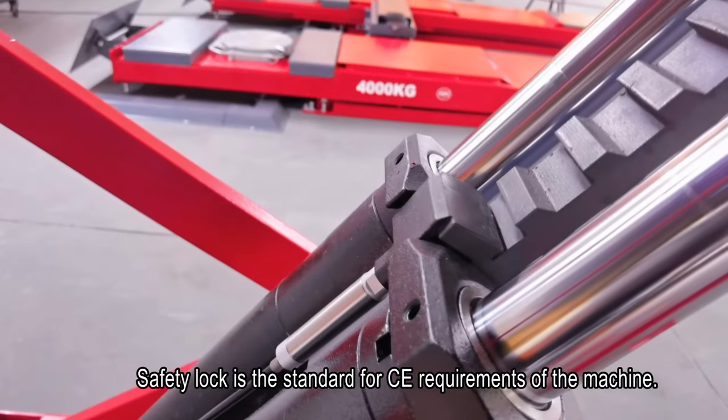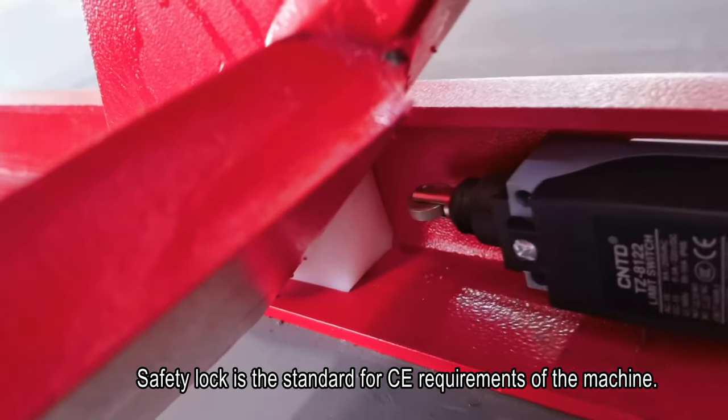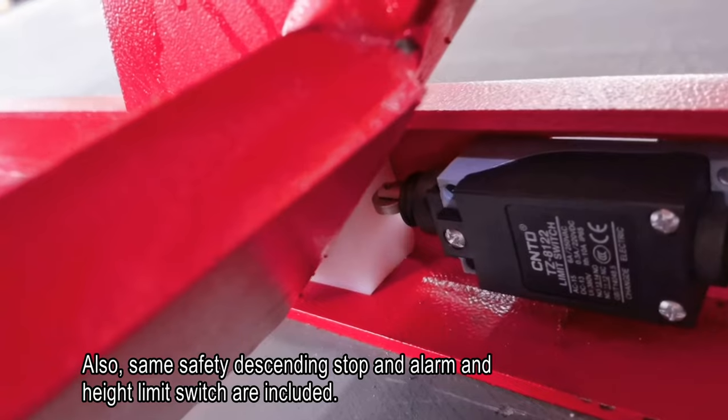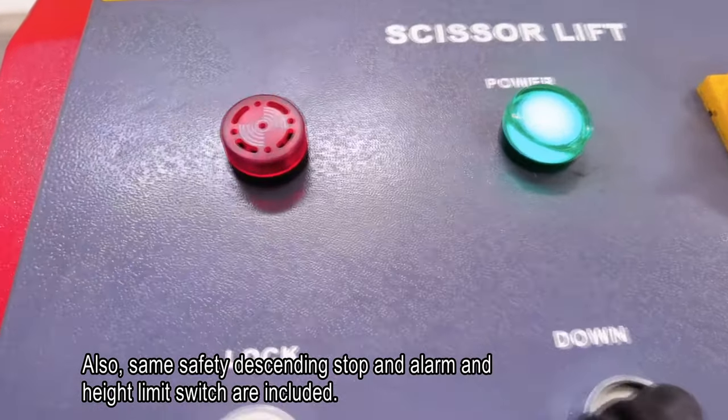A safety lock is standard to meet CE requirements of the machine. Also included are emergency stop, alarm, and height limits for safety.